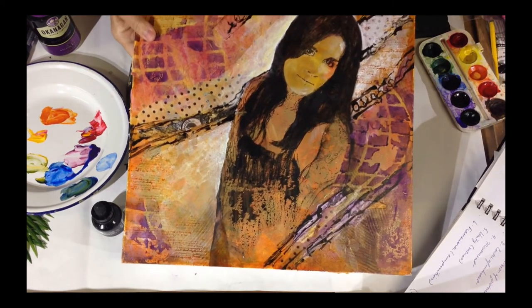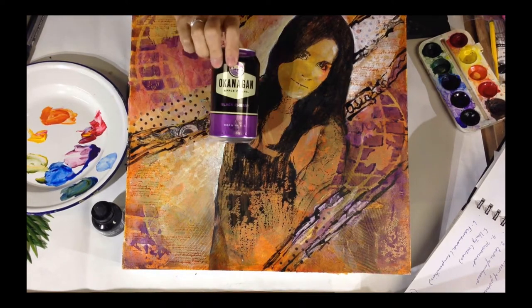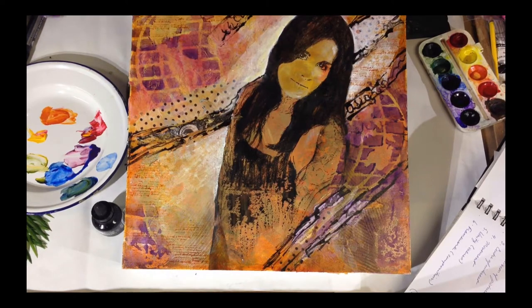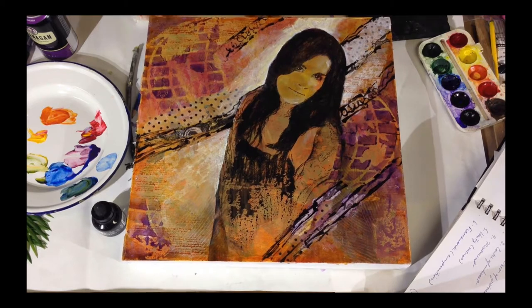Then we have a dark against a light area with angles — a dynamic angle. It's a very dark element against the light, and it creates an automatic focal point. So these are great composition techniques that we can take away from the cider can and use in our own paintings.